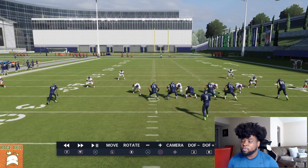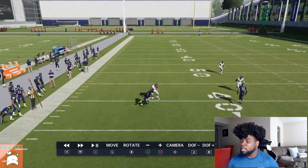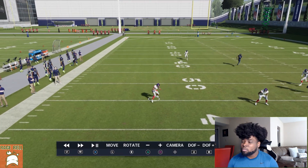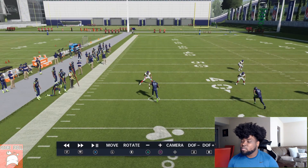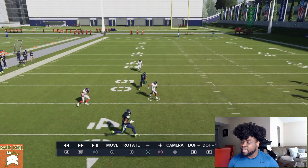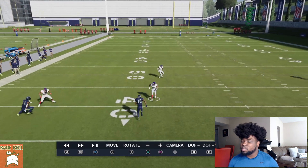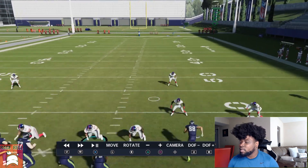Let's look at this side in replay. This is our cornerback, and this is our soft squat or cloud flat. Since nothing goes vertical, he's going to carry number one and just play like a normal soft squat, looking for something to cover. Right here, the vertical hook — since number one didn't go vertical, he's not going to match onto number two. He plays like a normal vertical hook, carrying the vertical for a split second, then coming back down.